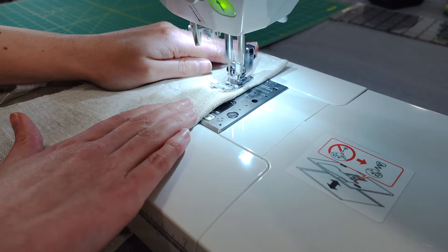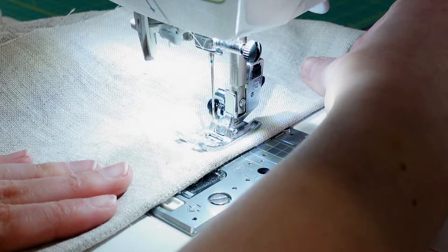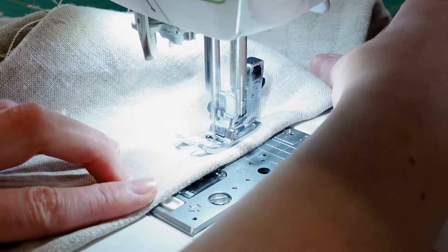At this point, I've already constructed the entire shade besides the top segment. In a standard Roman shade, the top segment is a different length than the other segments, but I've made it the same length and I'm sewing a pocket that is three-quarters inch deep.